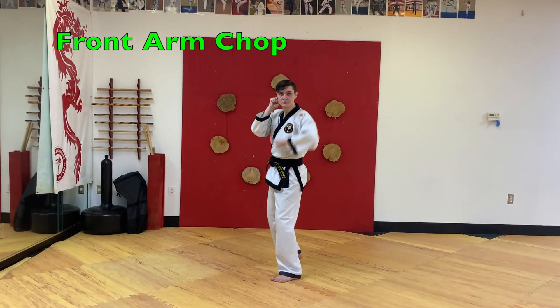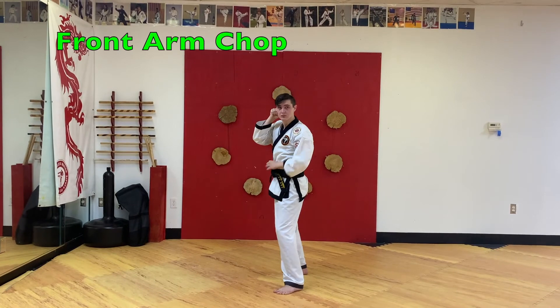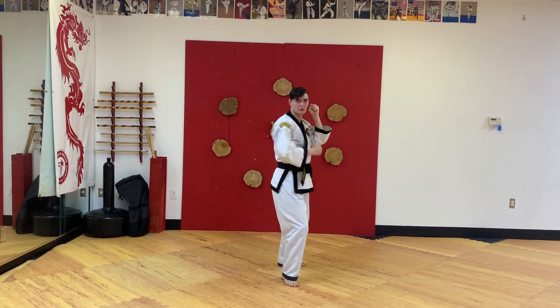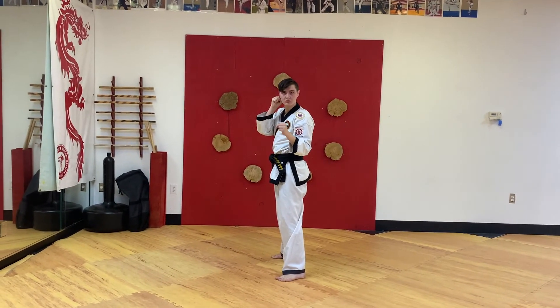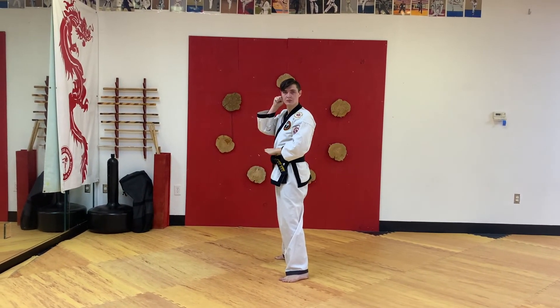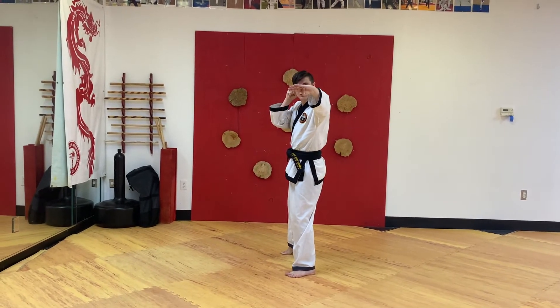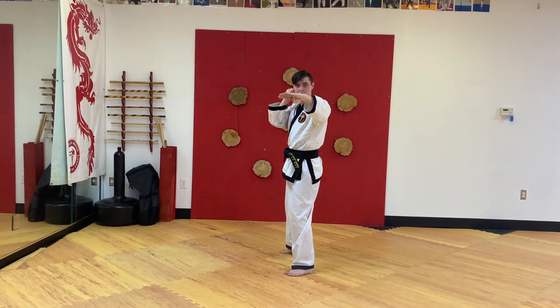Front arm chop. Hand at your belly button opens up, hand is flat, fingers are together. You're going to strike out at your opponent's neck or head, and re-chamber to your belly button.